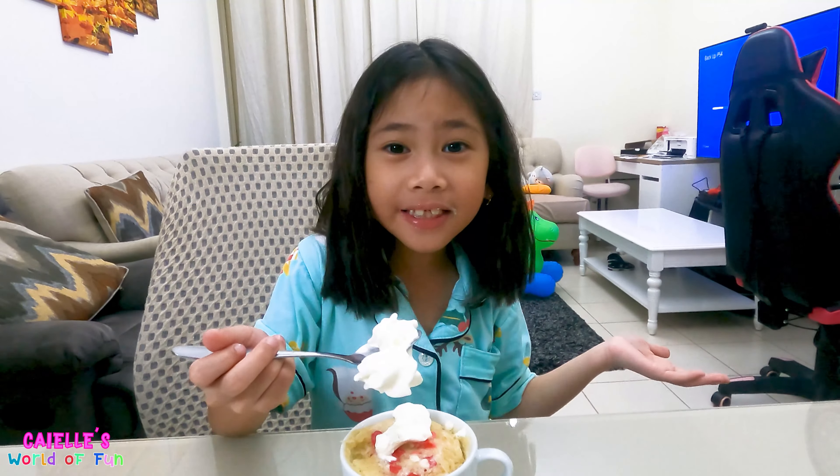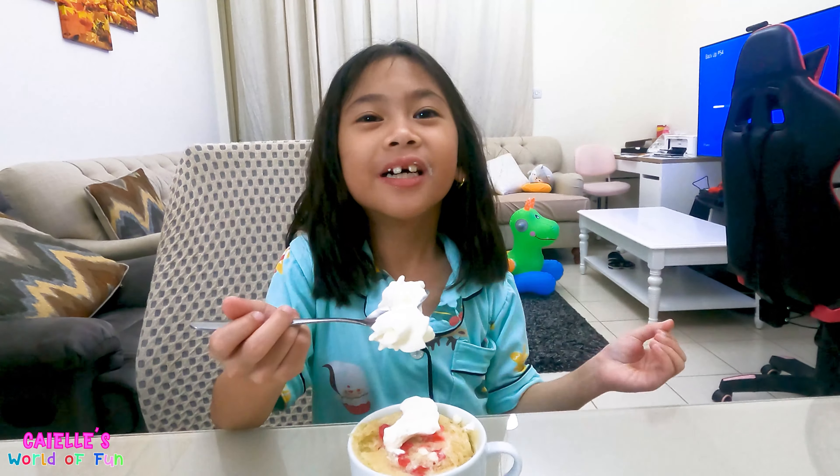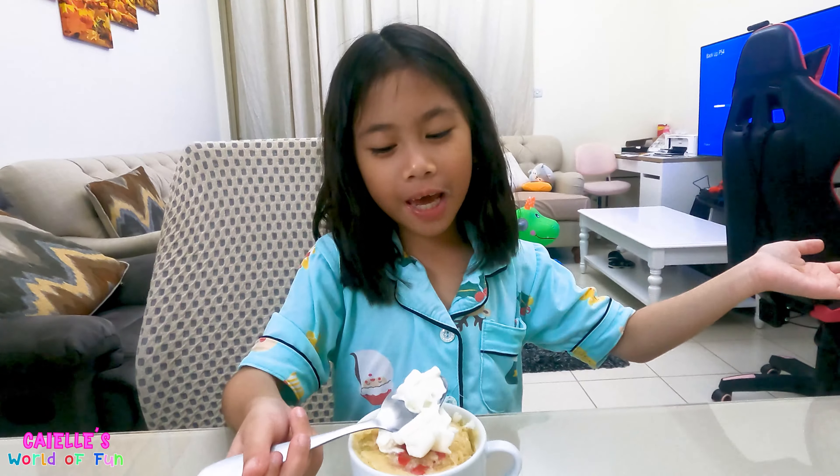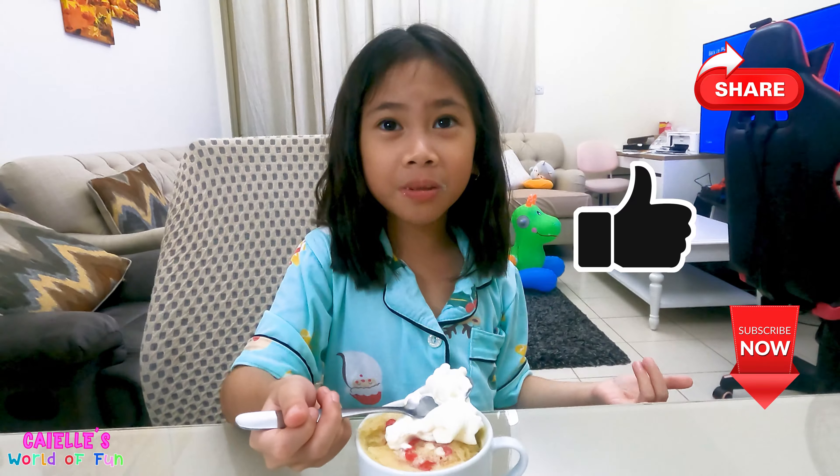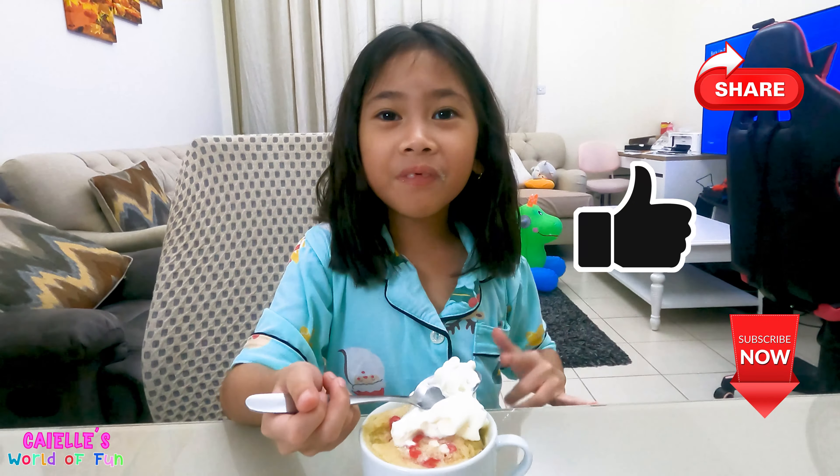This is the end of the video — thanks for watching! Please subscribe, like, and share, and click that notification bell for more videos and to get updated when I post. Bye everyone!